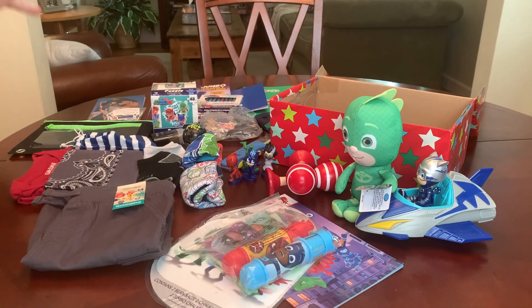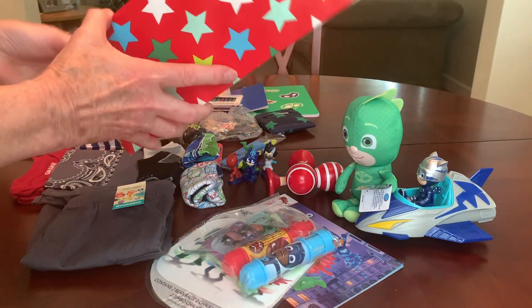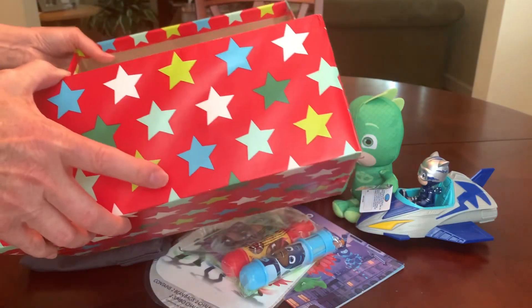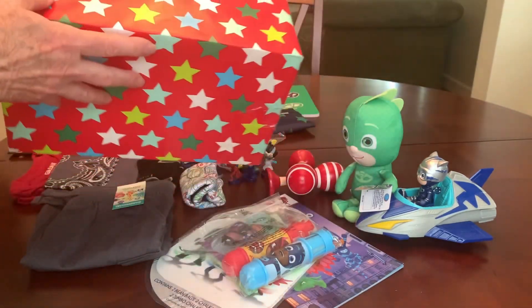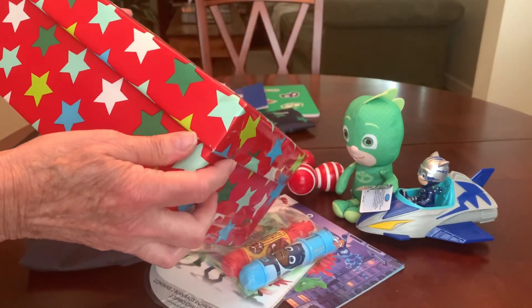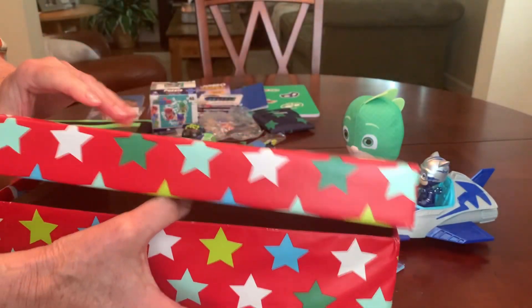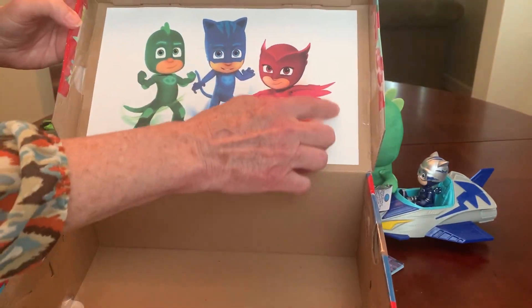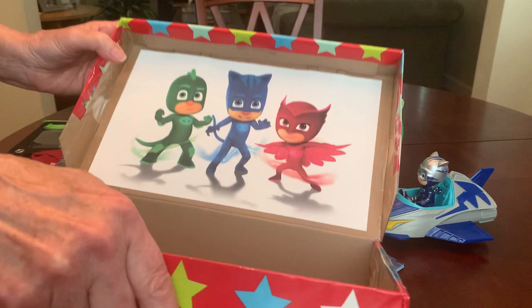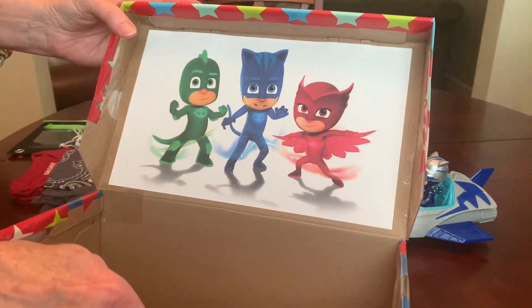And it all fit perfectly in this 7x12 box, which is the same size as an OCC cardboard go box, which I know a lot of you all use. So I decided to pack this one up on camera. It had a lot of writing on the inside of the lid, so I covered it, as I often do, with some clip art that I found online. This is PJ Masks.